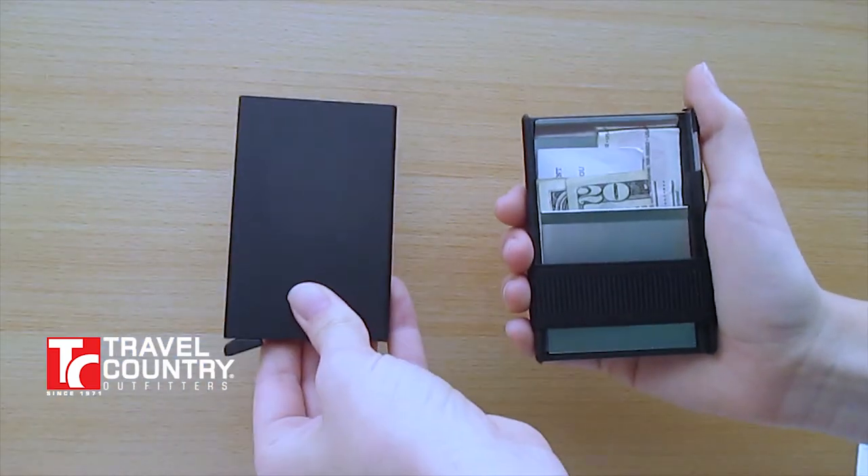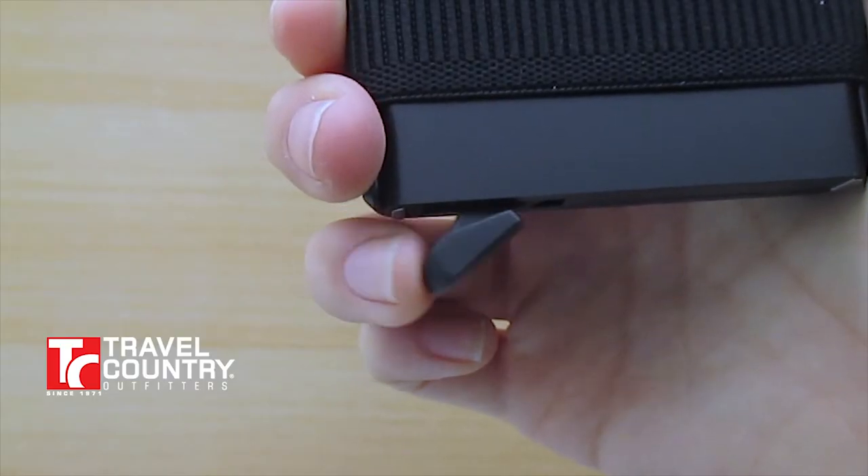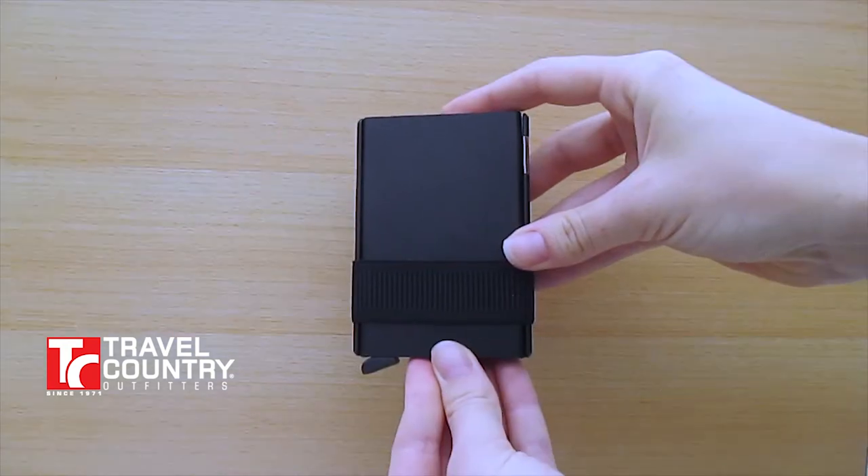The card protector detaches for your unique needs and prevents against RFID and NFC communication. The lever on the bottom is a quick release option for the 4-6 cards that can be held inside it.